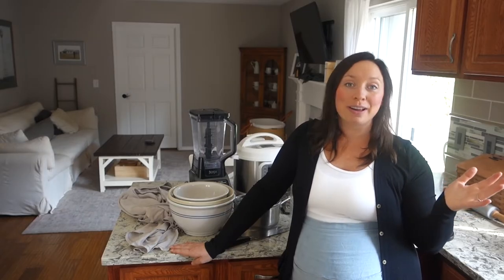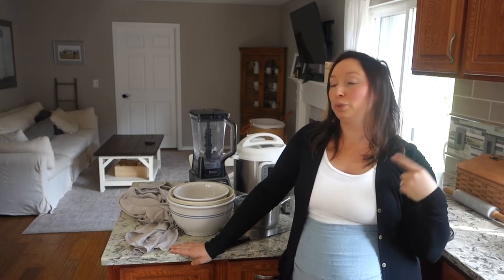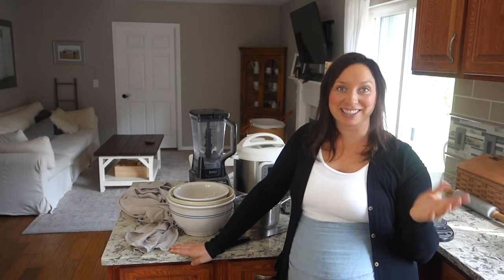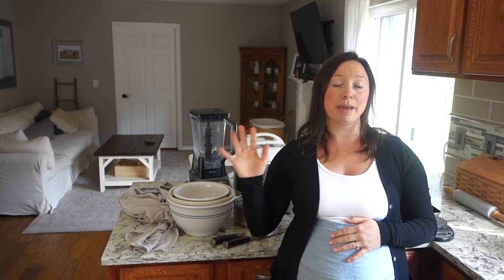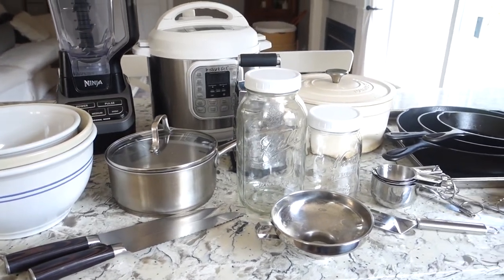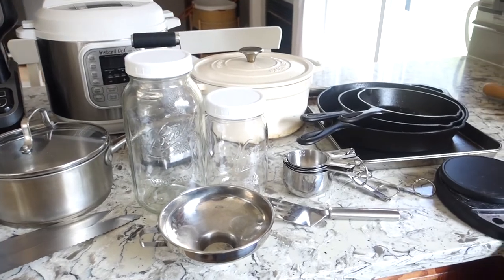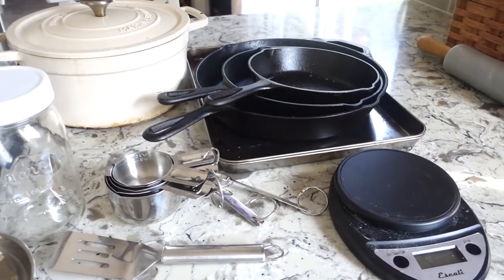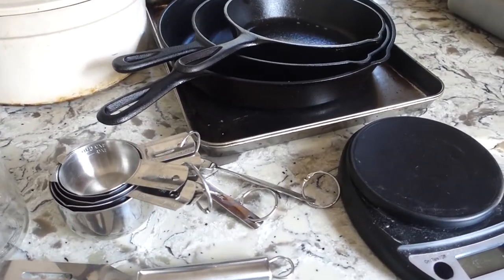If you know me, you know I love capsule everything — capsule wardrobes, capsule grocery lists, and capsule kitchen essentials. I have videos on all of those topics. The idea of capsulizing something, in my mind, is to make each item work hard in a variety of different ways. That's exactly what I like to do with my kitchen essentials. Everything I consider an essential isn't necessarily a one-use item; I can use them for multiple different purposes.